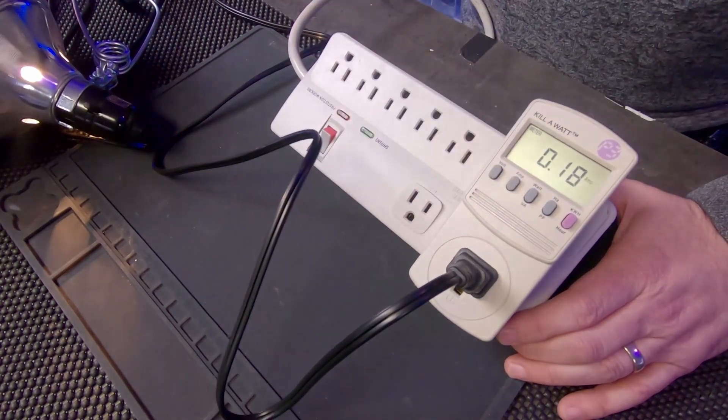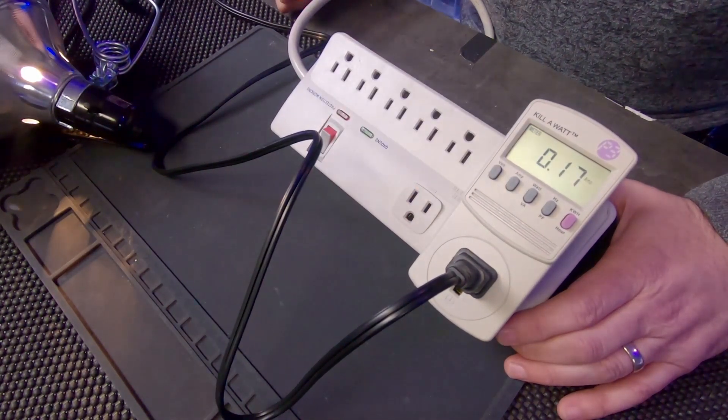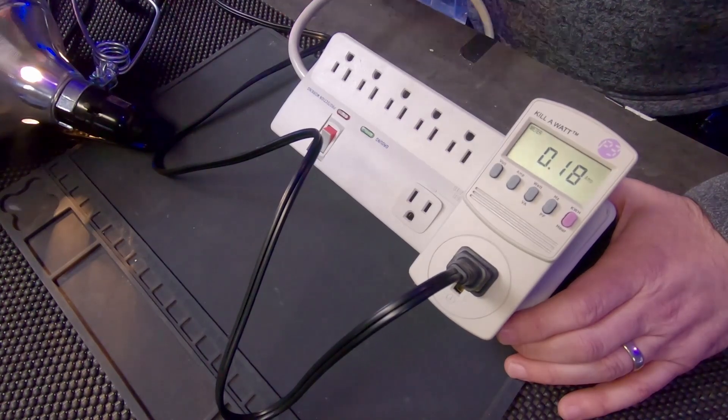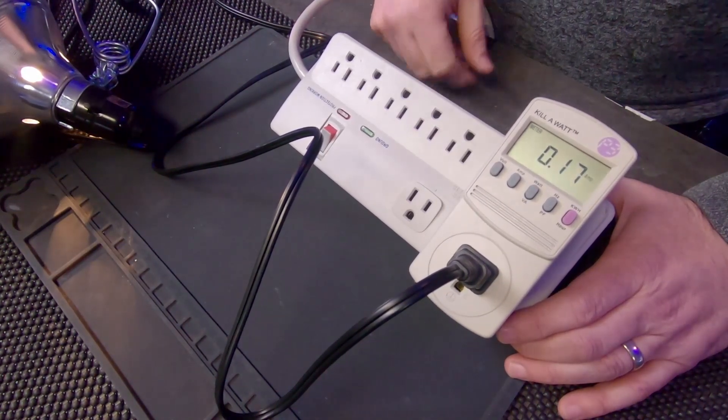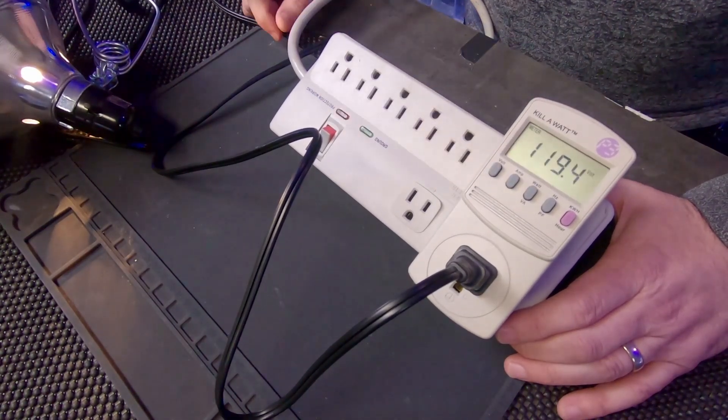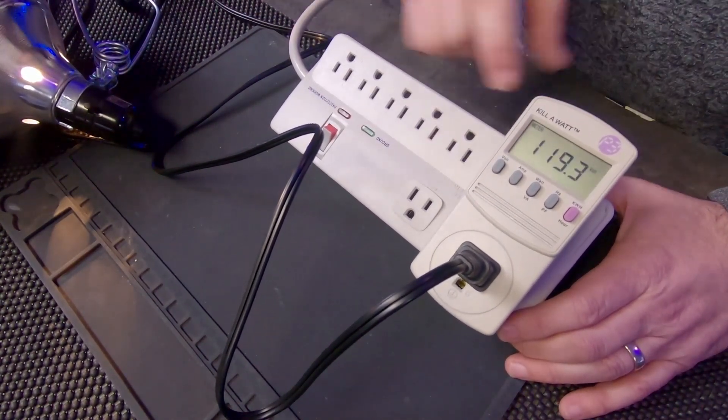You can also see amp draw, so that's current draw — this is the number of amps. You'd have to do the math: amps times volts equals wattage. But it does check out.